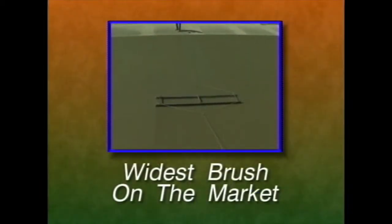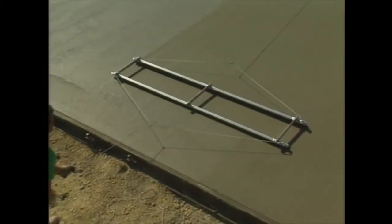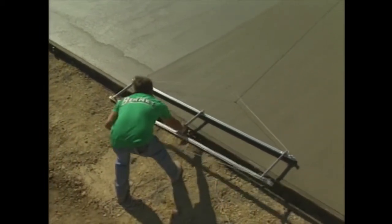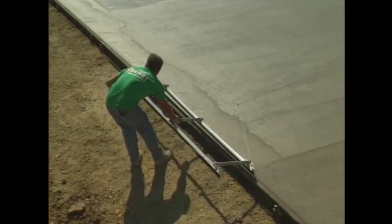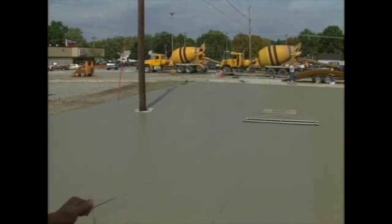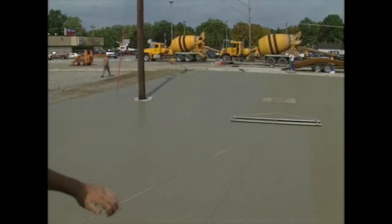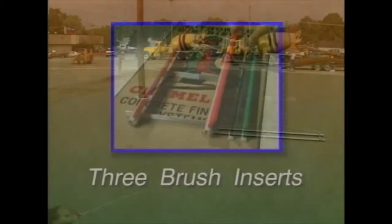These bristles wash clean a lot easier than most, extending their life considerably, and they're wear resistant and chemical resistant. The Chameleon is the widest concrete finishing brush on the market, starting where most brushes end — at four feet, six feet, and eight feet — meaning you brush more concrete with each pass, more consistently. The twin brushes are self-supporting, making them 50 to 75 percent faster than other brushes, and since they're pulled side to side, there are no uneven brush marks in the middle of a wider pour.